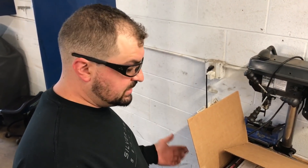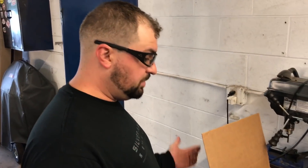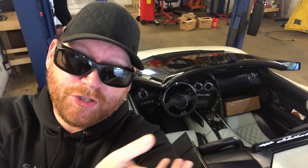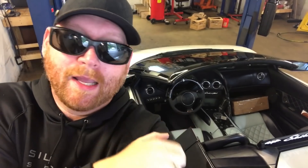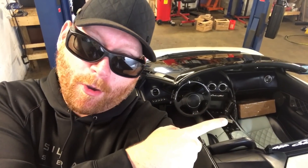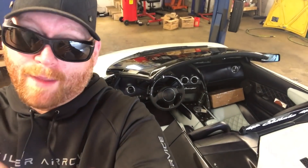Now that we've repackaged the steering wheel, make sure you have your core return paperwork in the box and you're ready to seal it up, put the return label on, and send it back. And that is how you change a wheel in a Lamborghini Murcielago LP640, folks. We'll go to the local FedEx hub to send that off where MA Carbon will redo that wheel for another customer.